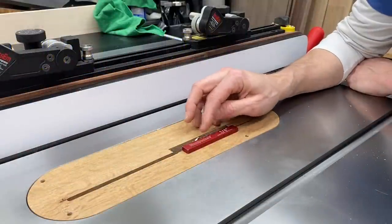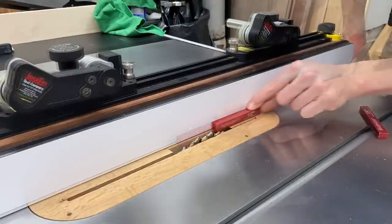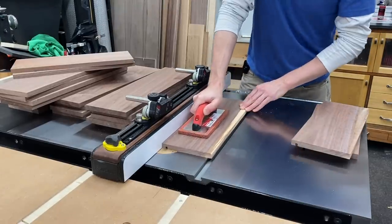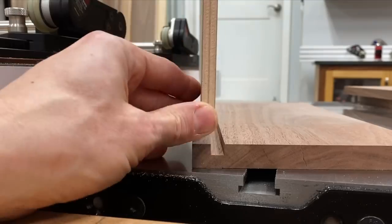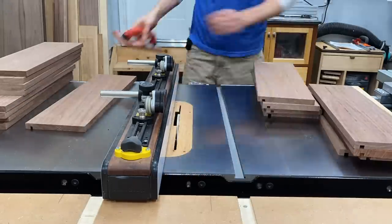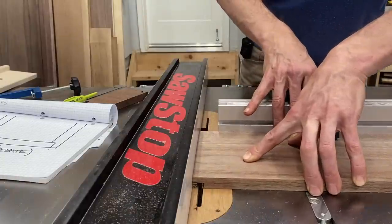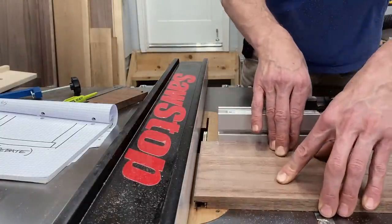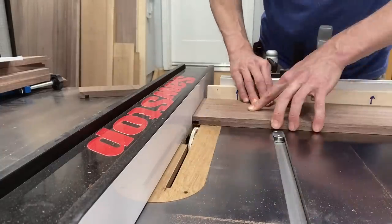I need to cut a groove in all my drawer sides that will accept the drawer bottom. I set that depth at a quarter of an inch and move the fence so it's a half inch up from the bottom. I'm going to make two passes with a dado stack — if you don't have a dado stack, multiple passes with a regular blade will do just fine. Then to cut the rabbit joint, I'm going five-sixteenths of an inch deep, which is half the five-eighths thickness, and five-eighths of an inch in because that is the thickness. Once I know that setup is good, I cut the rabbets on all the other parts.